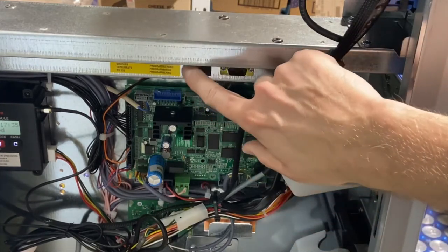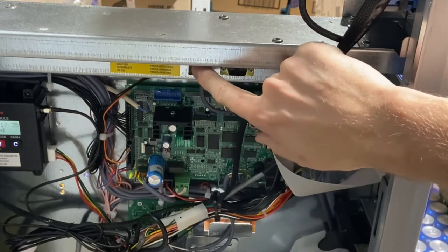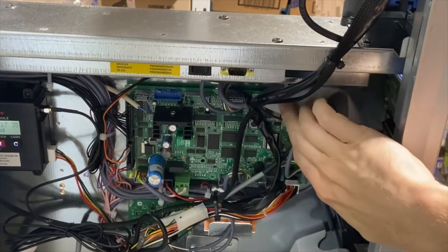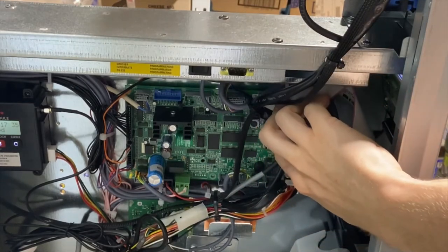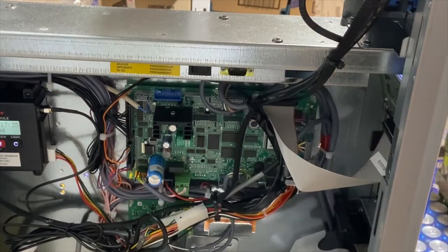There's a switch here — you'll hear a beep when you enter service mode, and you can press it again to come out of service mode. There's also a small switch on the control board which you can press to enter service mode. You know you've entered service mode because you hear a beep.